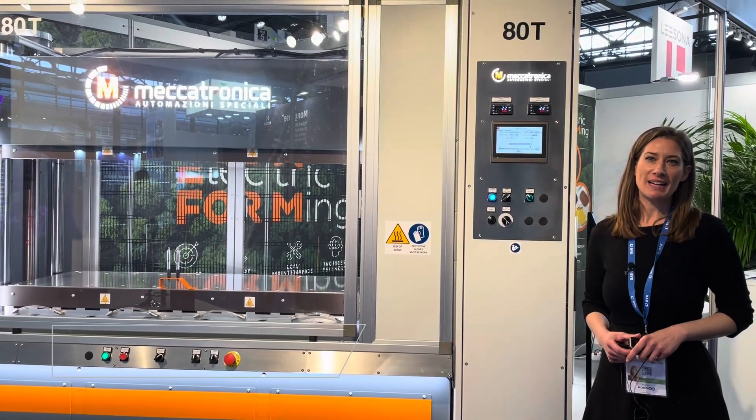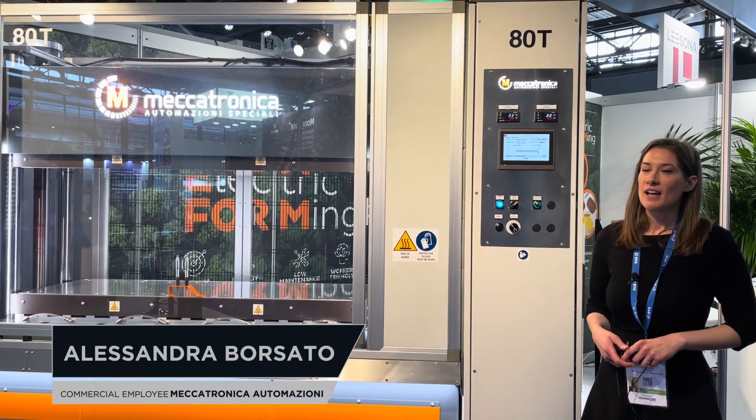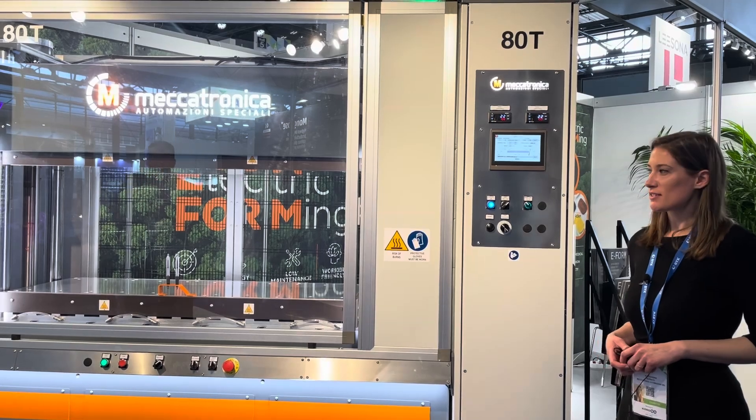Hello, I'm Alessandra from Mechatronica Automazioni. This is our e-form, our electric press for composite materials.